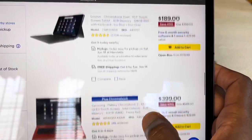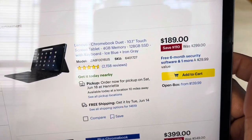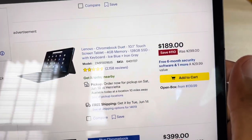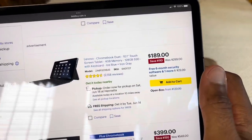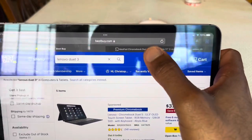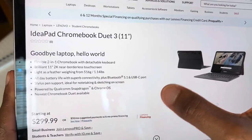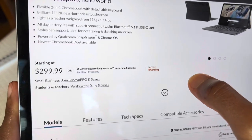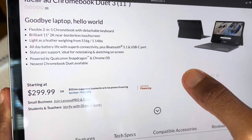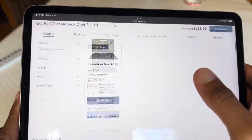They do have the original Chromebook Duet, a 10.1-inch for $189 — that one's on sale right now — with 4 gigs of RAM and 128 gigs of storage. I really like that Best Buy offers the higher storage option at 128 gigs. I was hoping to get at least 128 on this particular device, but as of right now there's only one storage option, which is 64 gigs. I did order mine on Memorial Day — it was on sale for like $259 plus tax. Right now it's on sale for $299. I did see it for $369 when they first introduced it.